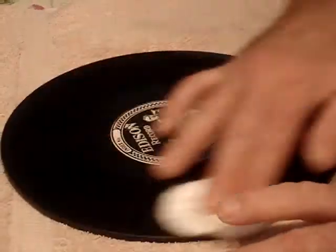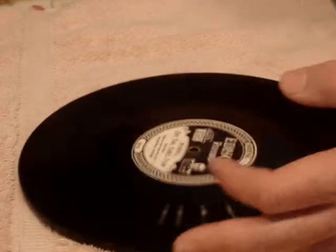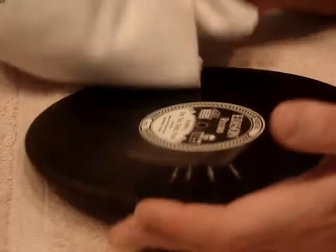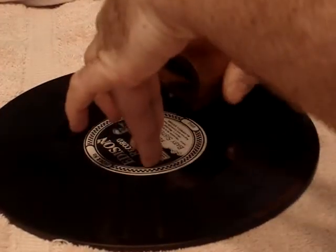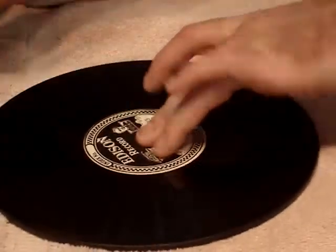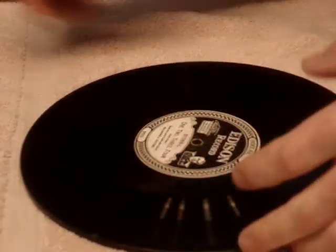To get rid of all the dust left from the cotton pads after your record dries, take a nice soft cloth like a dust rag, spray it with a little dust spray, and lightly wipe the record on both sides to get rid of the lint. Then take a felt record brush and with one complete motion, hold the record in the middle and go around to get into the grooves on both sides.